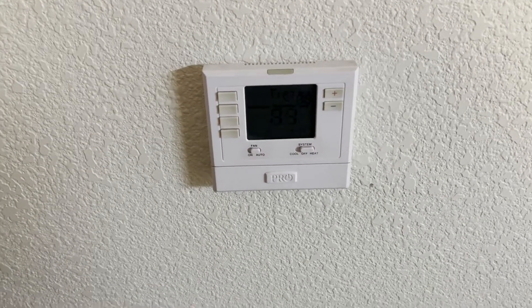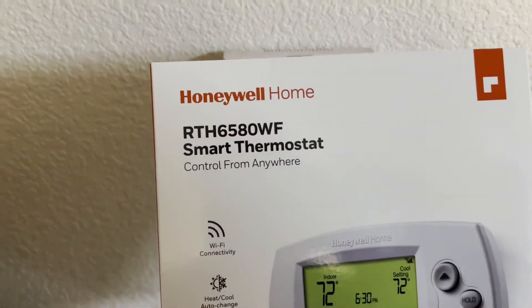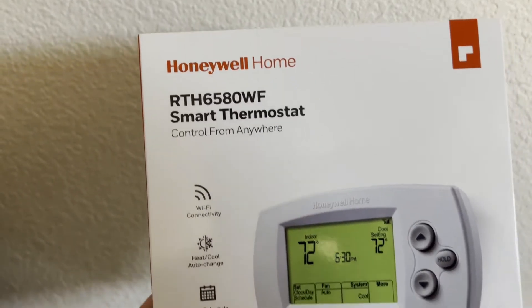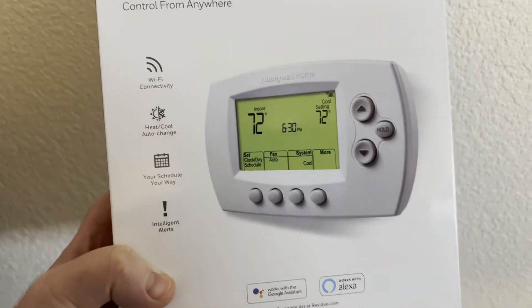Replacing the old thermostat with a Honeywell RTH 6580 WF smart thermostat. This allows you to control it from anywhere.